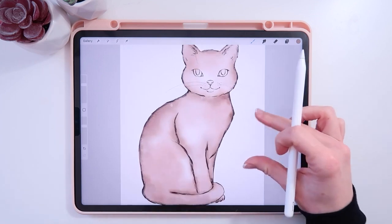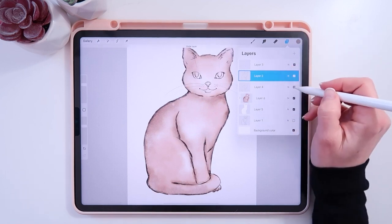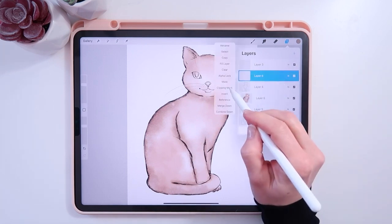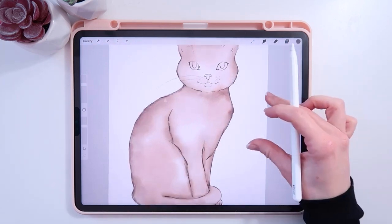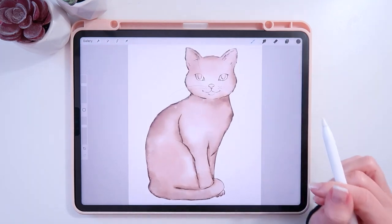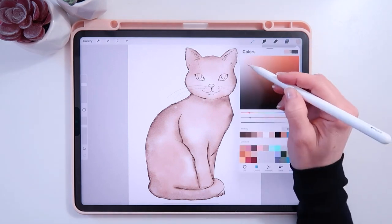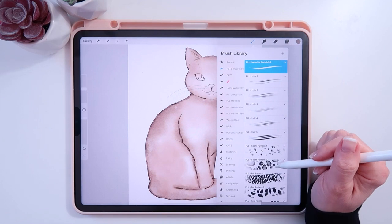Now that I've chosen this color, I'm going to take my line layer and shadowy layer and put them together, then hit the plus sign and set it as a clipping mask. I'll change the color to a darker brown so it's not just black — softening up that line a little bit. Then I'll create a new clipping mask layer on top, go back to a medium brown, and head to the Pet Illustration brush set.